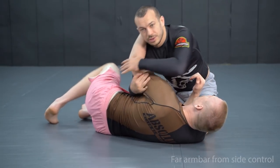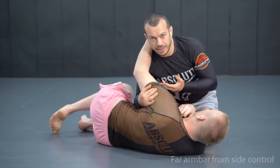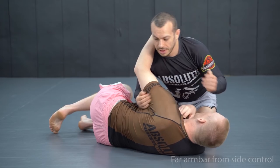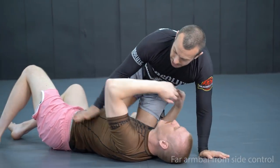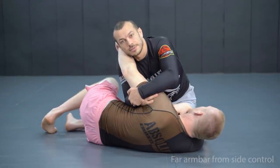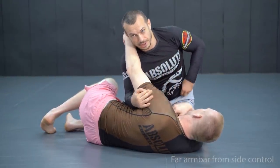This is a great way to introduce yourself to the Choi bar style armbar we'll be talking about later, because it's different in the way we get to the arm. Normally from closed guard and mount we climb up behind the shoulder from lower down, but with the far side armbar we go over the top to get towards the shoulder — just like we will when we go for the Choi bar.